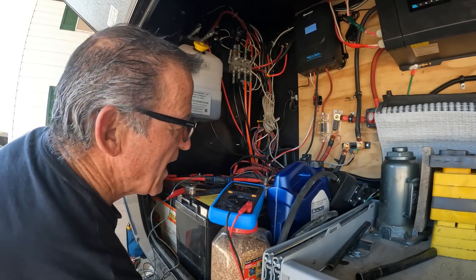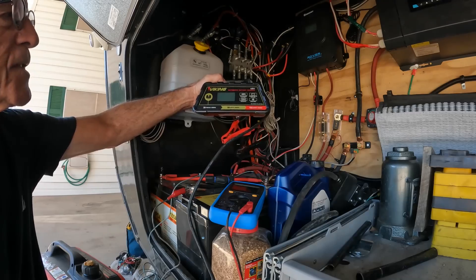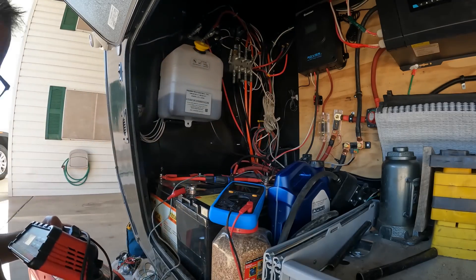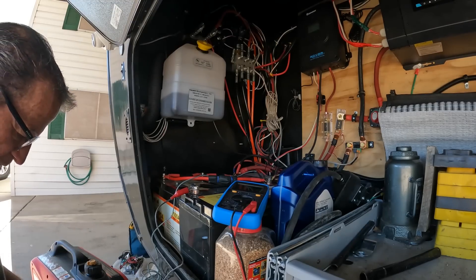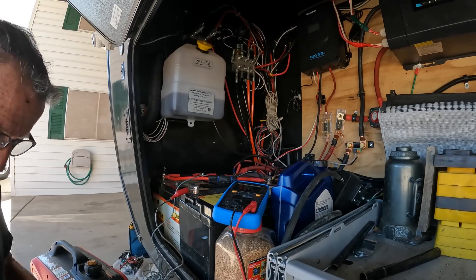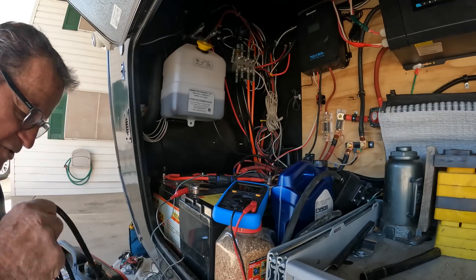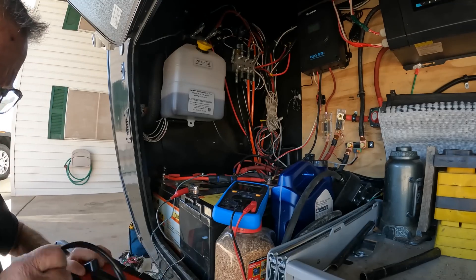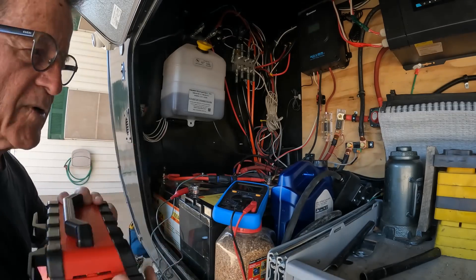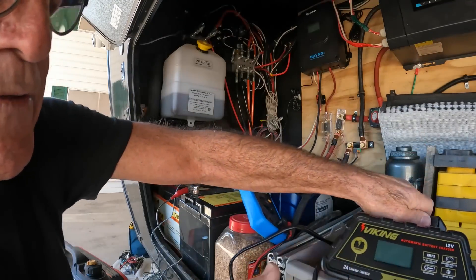The charger I have, which I did buy at Harbor Freight, is an automatic battery charger. What will happen — I'll show you — is the battery charger will not turn on because the batteries are too low. So you have to somehow recover the batteries to give them enough voltage for the charger to start working.